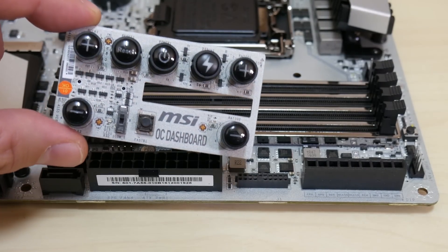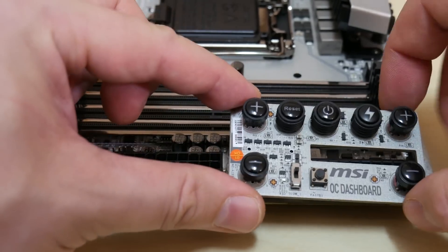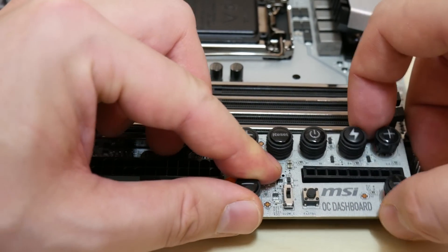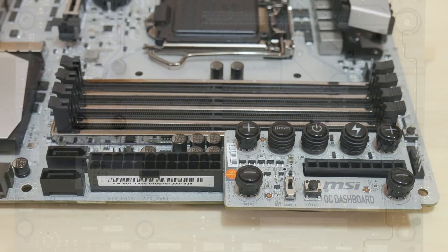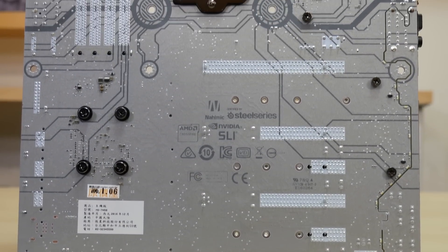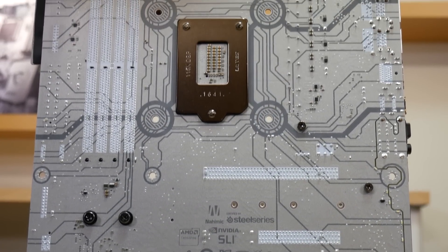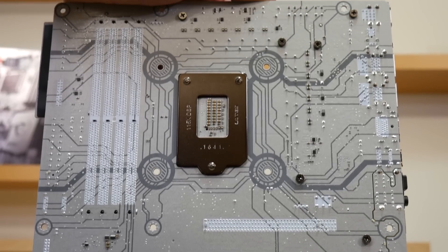The OC dashboard plugs right into the small port in between, leaving the 9-pin voltage check module available. It comes with a 27-centimeter extension cable too. The back of the board is amazing as well, with the same silver PCB treatment, printed graphics, certifications, and a sturdy metal CPU backplate. Wow.